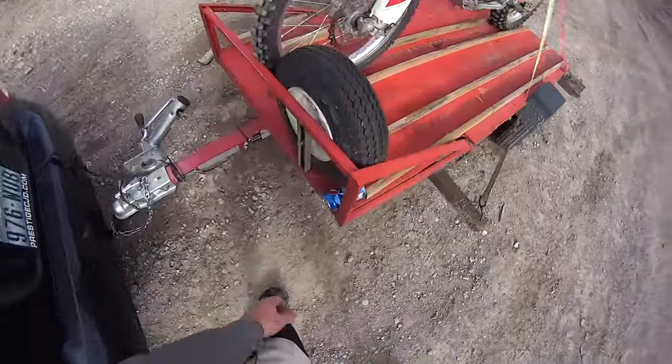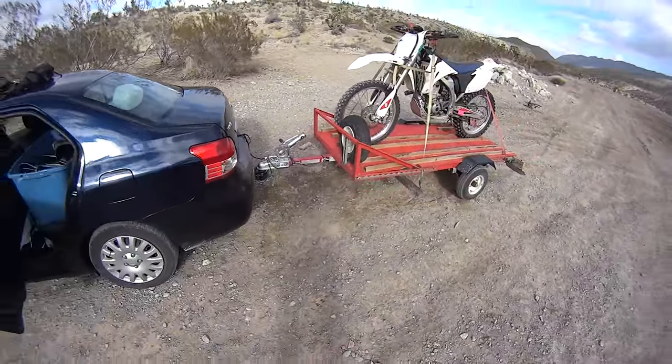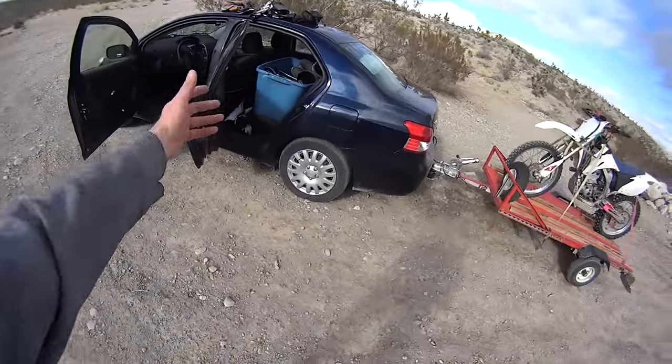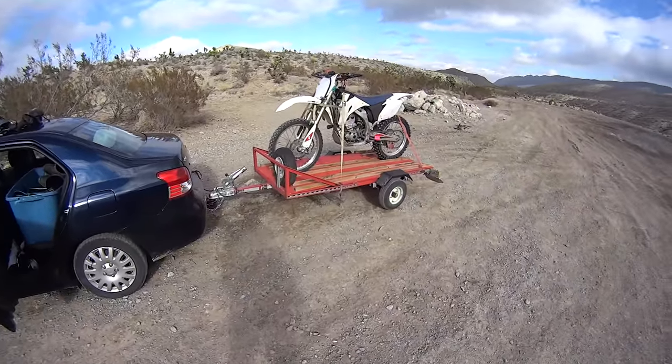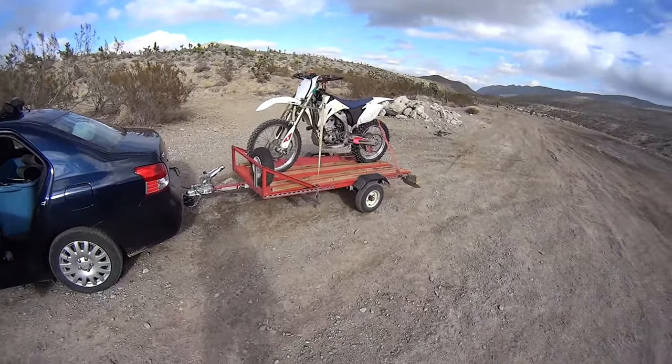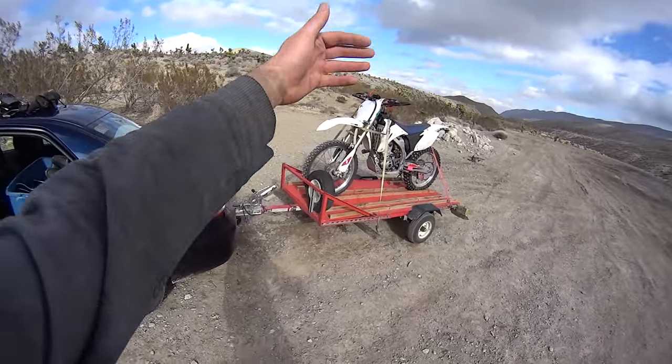But otherwise, as I said, this trailer is absolutely amazing since I bought it. It works really, really well. I have absolutely no complaints about it. And that car does 40 miles a gallon just by itself, and with this trailer it still does 36, so you can barely feel it. I think the only thing really making the MPG drop is the drag that goes on the bike.